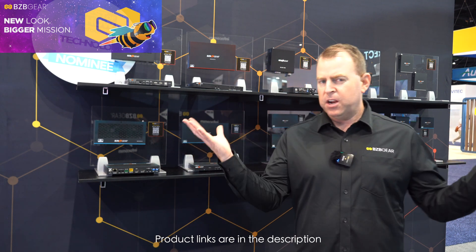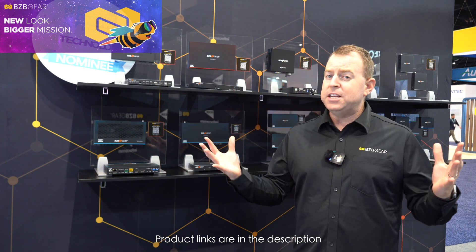Be sure to check out this brand new unit on our website bzbgear.com, as well as all of our signal extenders and many other products. Also stay tuned for more videos from Infocom 2025.